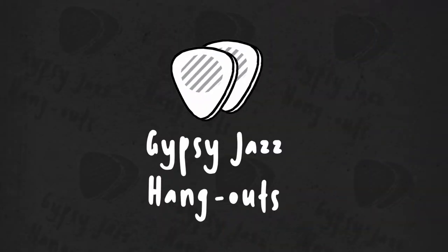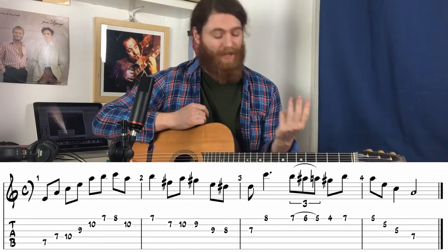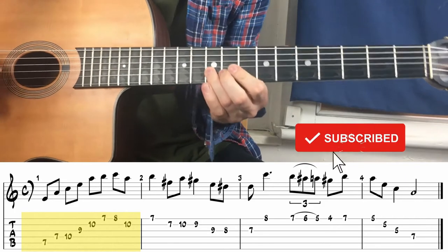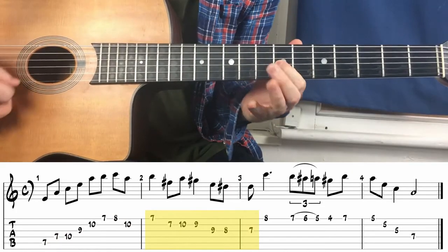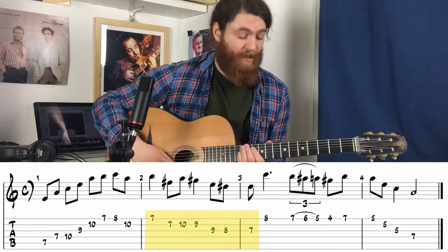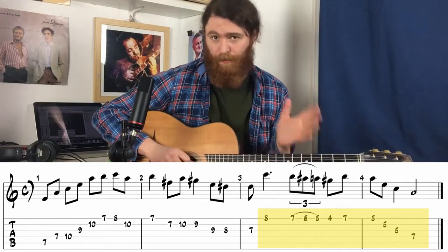We're going to break this lick into three parts. The first part sounds like this, the second part sounds like this, and the third part sounds like this.